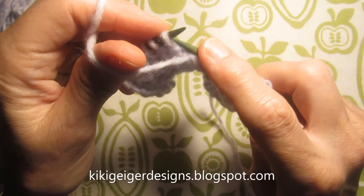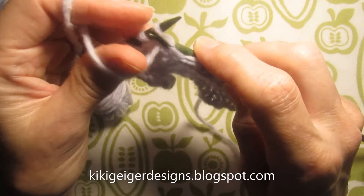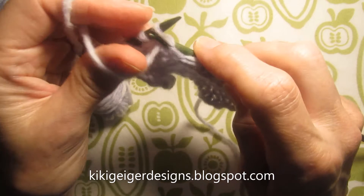If I have a whole row to do, like when I'm working in stockinette, thumb purl is nice. See, there's a lot less movement. It's very easy to get used to, and it can be fast.